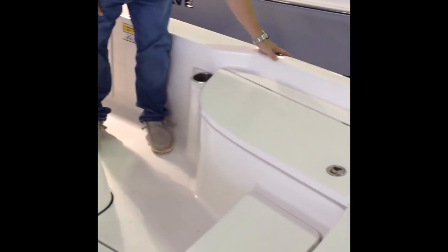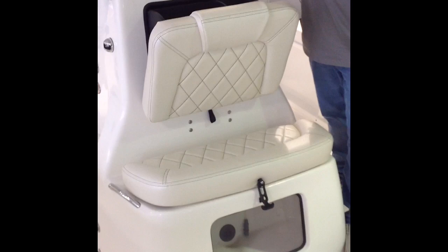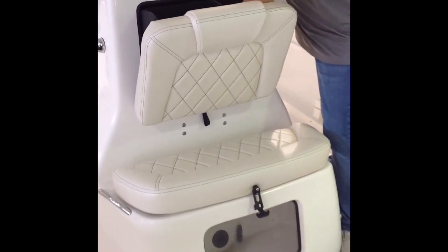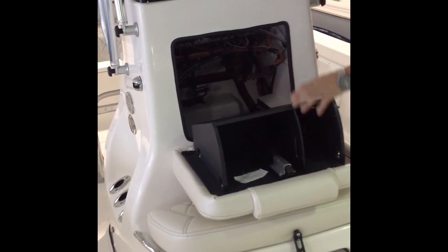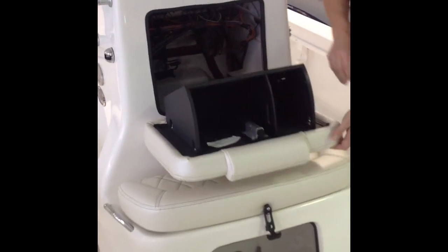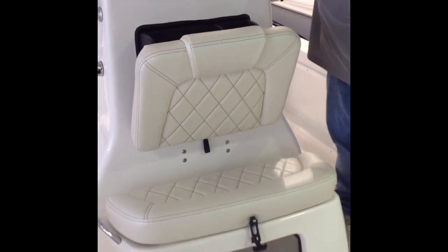You got stainless steel cup holders on each side of the boat. Your fuel fill is right here. You got a pull-down storage right here — you can put tackle, keys, wallet, suntan lotion. Or you can put this lever down and have complete access to all your wiring, your reset breakers, and your perko switches right here. Push this back up, put your tab over and it's back to the glove box.